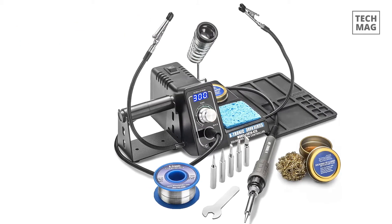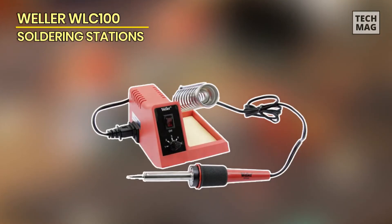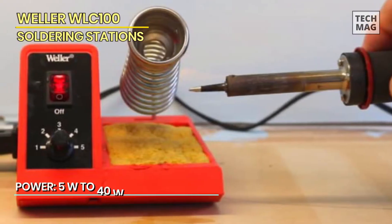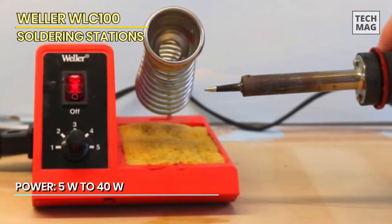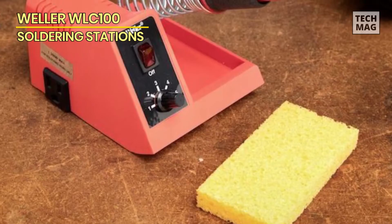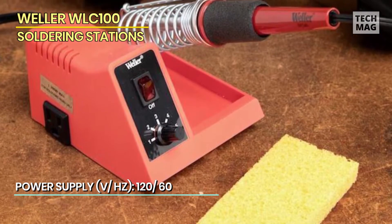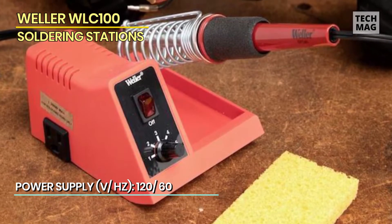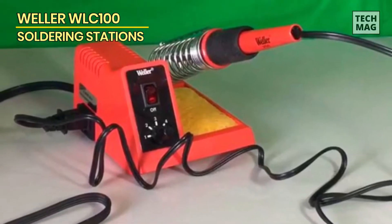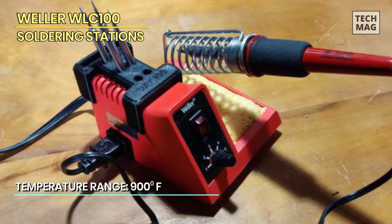Weller WLC100. The Weller WLC100 is one of the best soldering stations for light soldering work. This set is lightweight and quality-built for general soldering projects. It comes with a soldering station, copper tip, iron holder, and cleaning pads for convenient use. Its ergonomic foam grip is comfortable to hold and easy to manipulate, especially in detailed and intricate applications. It boosts productivity since you don't feel hand fatigue while using it. The variable temperature knob is very helpful for getting accurate settings.